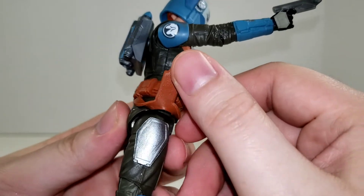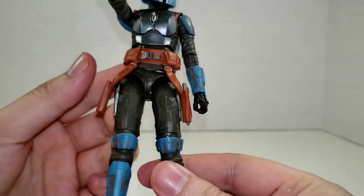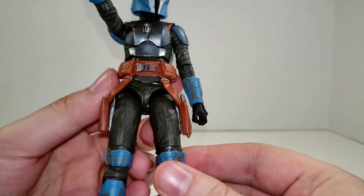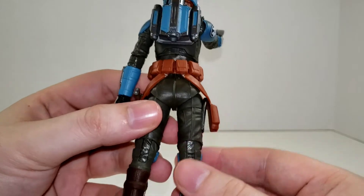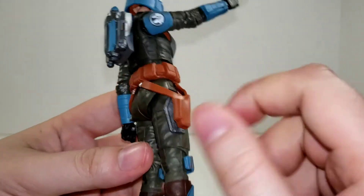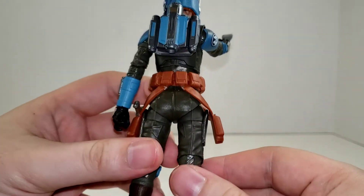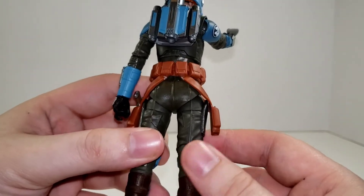Underneath her holsters she has some Beskar hip plates. Why they're not on the front of her thighs — I assume it's for mobility, since female Mandalorians like to jump around a lot and seem more agile. So they have that little bit of extra protection on the side while still being able to move around as much as they want.